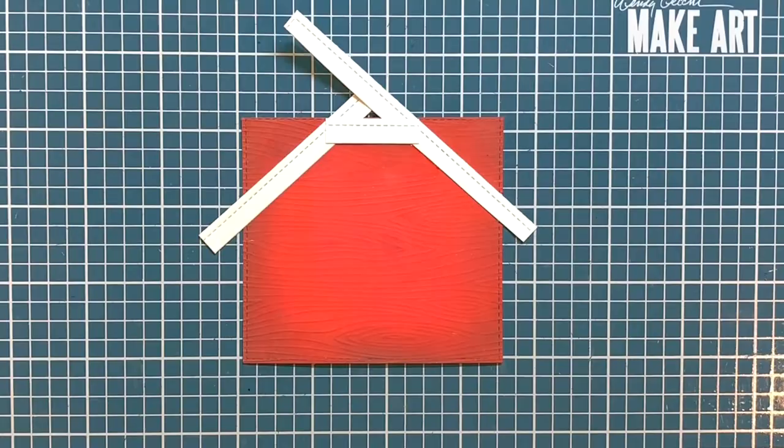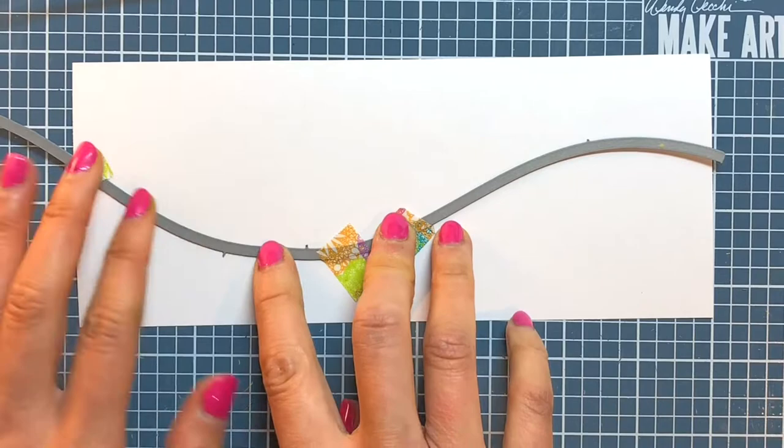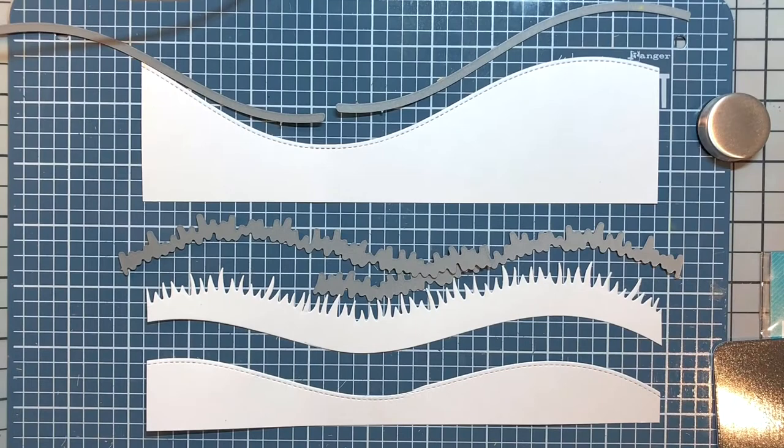I don't own the slimline stitched hillside borders, so to create my dirt ground I have to be resourceful and play around a little bit to butt up two of the six inch stitched hillside borders together to die cut a seamless eight and a half inch border. Here are the two hillside borders and one grassy hillside border I die cut for my scene.